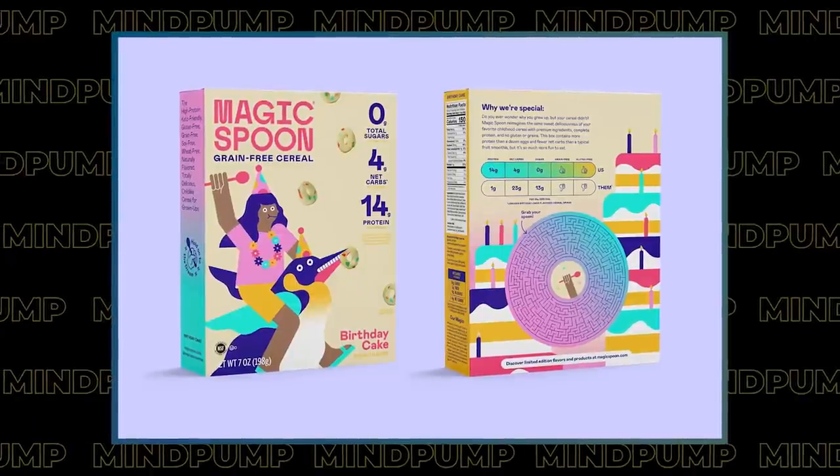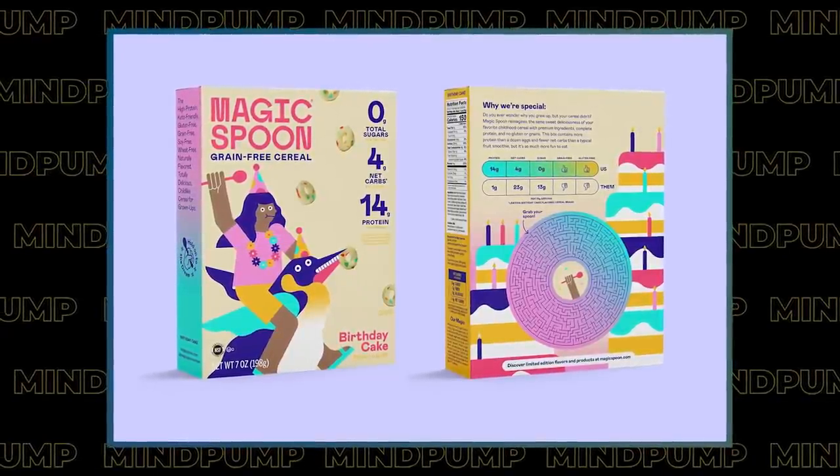I have a confession — I had Magic Spoon send us the birthday cake flavor and I took all of them home. I have like all of them. Have you had it yet? Yes, it's good, I like it a lot. You used our name to get free boxes! I'm Justin Andrews, I represent Mind Pump, we'd like 15 boxes. Remember, you bought all those boxes before? Bro, it was like 70 boxes and I'm still not all the way through yet. What's the shelf life? Forever — it's like a great emergency food.